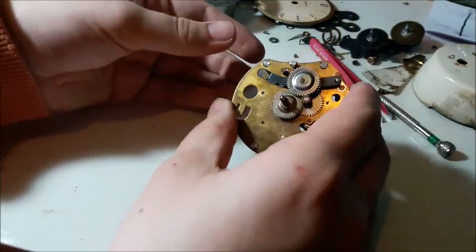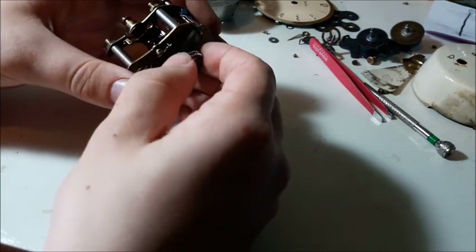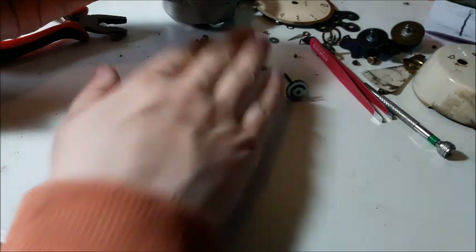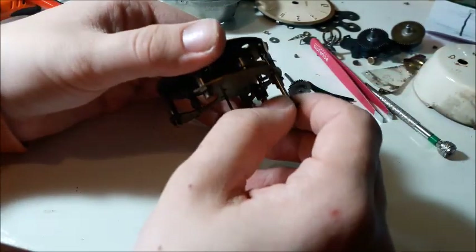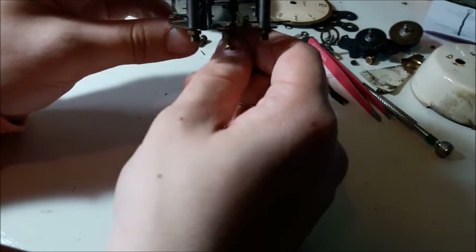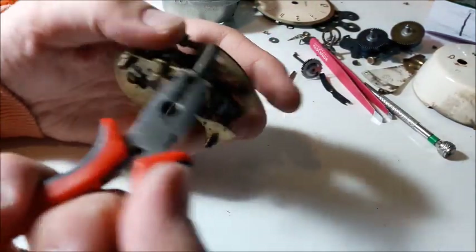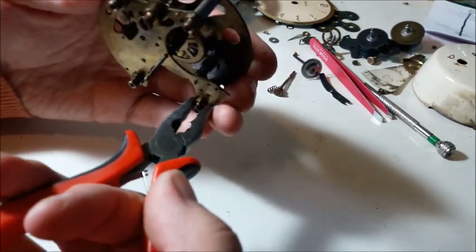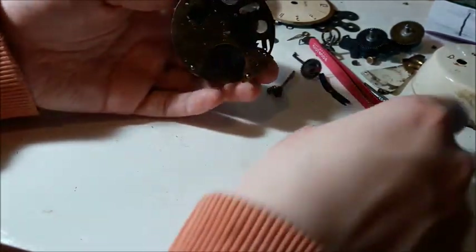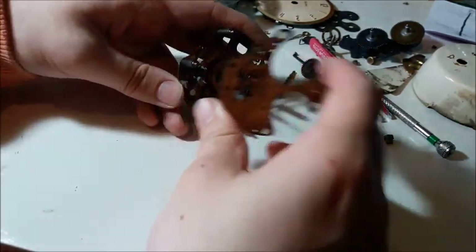We can go ahead and remove all this alarm stuff - pull that out. There we go, with a bit of tension from the little spring. Pull this out - we can see this is actually a bit bent, so we can sort that out when we put it back together. And we can just separate these plates. Unscrew these four little brass nuts - three, two, one - and open it goes.